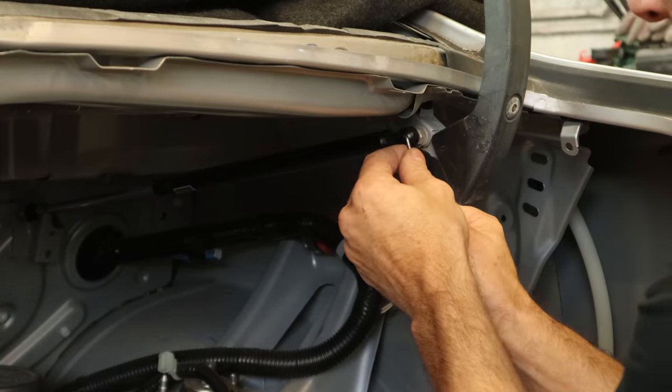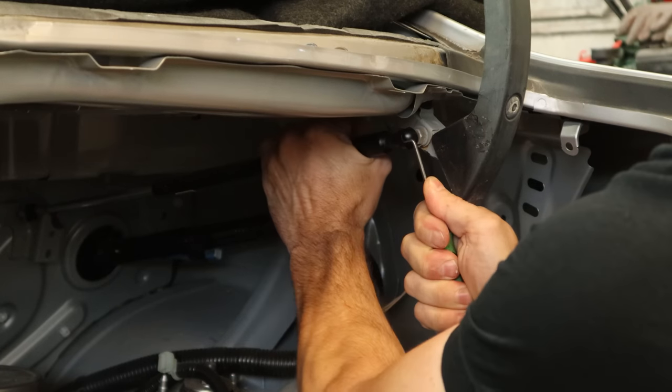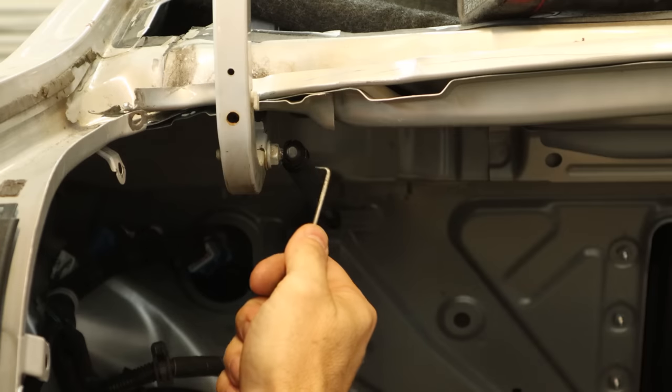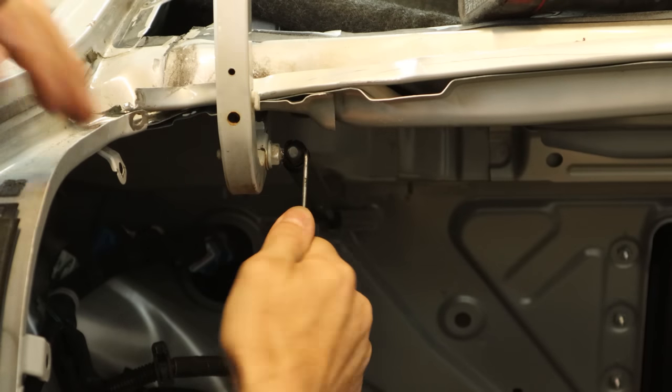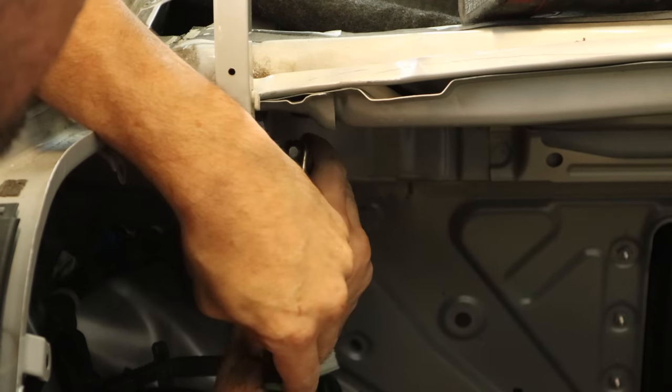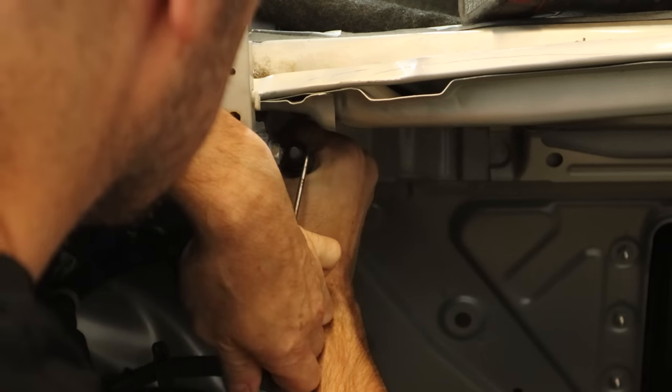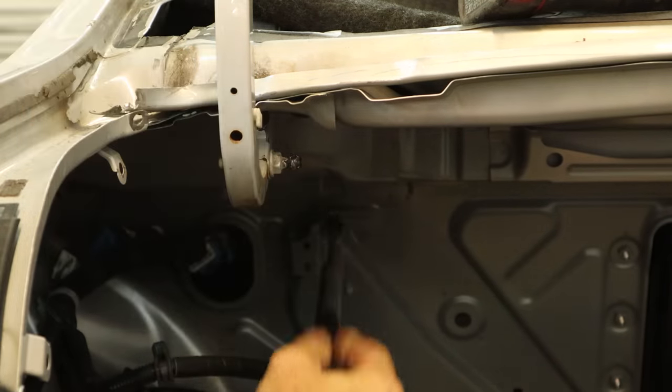Now we're going to take our hinges out of the way, so we have to take our shocks off. Just pull the clip back, twist them, and they snap off. You don't have to take that clip all the way out — you can if you want to lose it, but I don't. You just move it back a little bit, give them a little twist, and they snap right off.